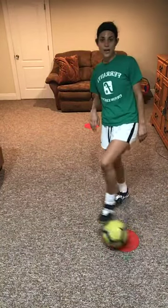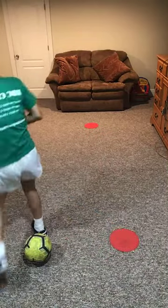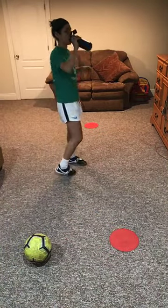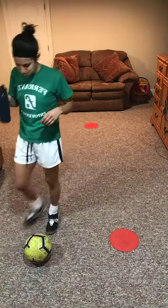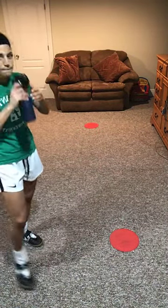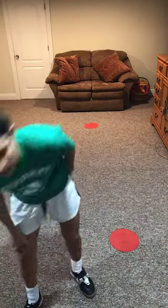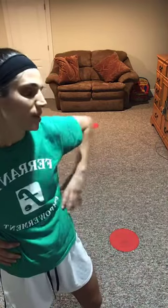Rest. Alright guys, good job — that's it for today. Get some water. Alright, thanks for joining. Invite your friends, share the next one. I'm going to look at the weather but maybe Tuesday or Wednesday — maybe Tuesday.